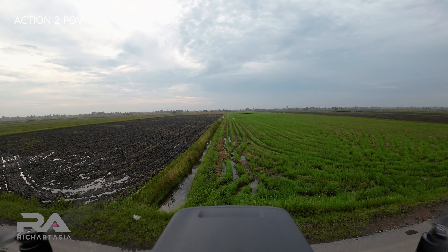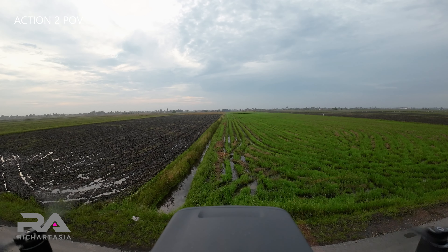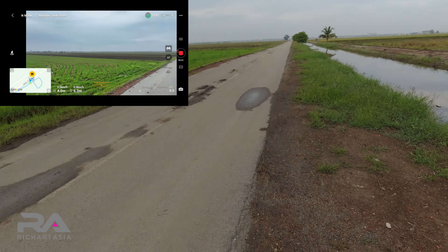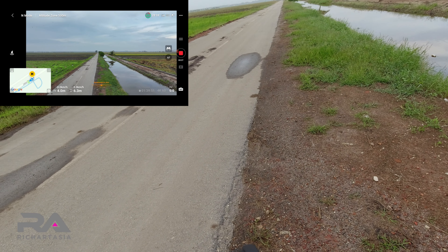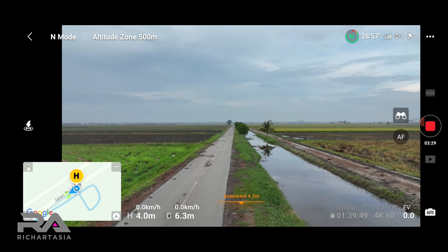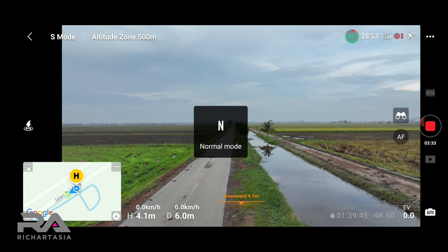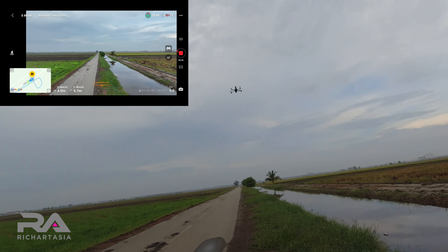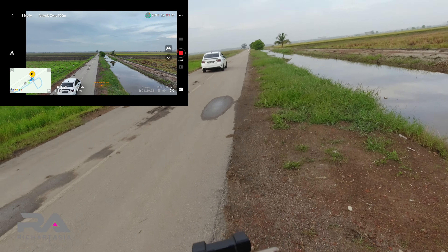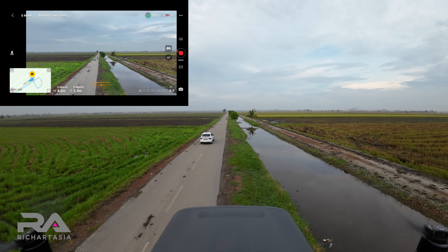I'm going to cancel the land. I'll fly it out at this angle, go right to the max. I'm going to switch this to sport mode and then bring it to the top — let's go, let's see how high it can go.